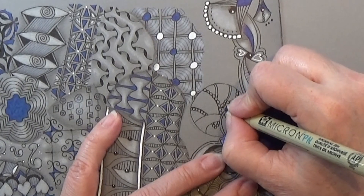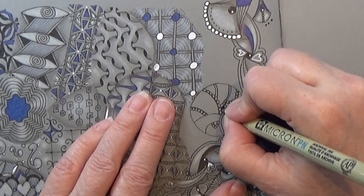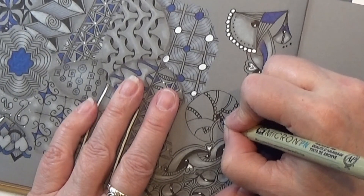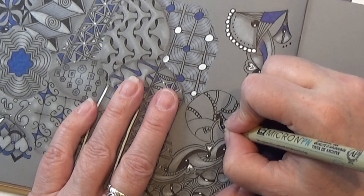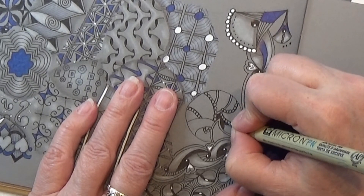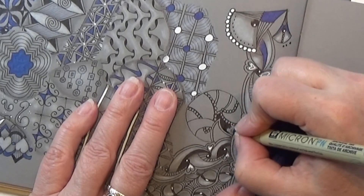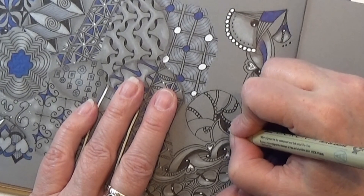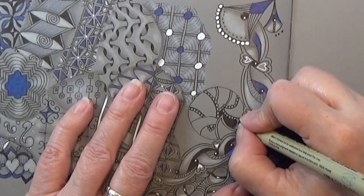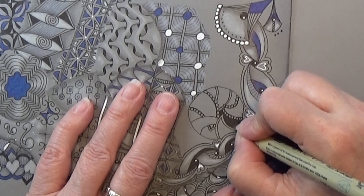I'm going to color in the background black, and I'm just going to take my time with this, relax my hands and my fingers, and enjoy each stroke that I'm making here. Maybe you have a Micron 08 or 10 and you can use that for coloring in instead — this way it will go a tiny bit faster than with the PN.